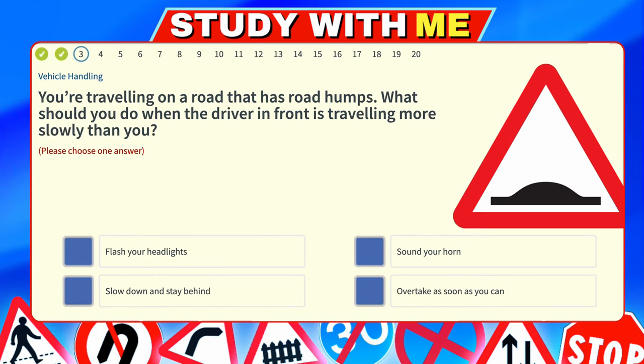You're traveling on a road that has road humps. What should you do when the driver in front is traveling more slowly than you? Flash your headlights — no, that's just warning of your presence. Sound your horn — again, warning of presence. Slow down and stay behind — that's the safest option. Overtake as soon as you can — no. The safest option is slow down and stay behind.